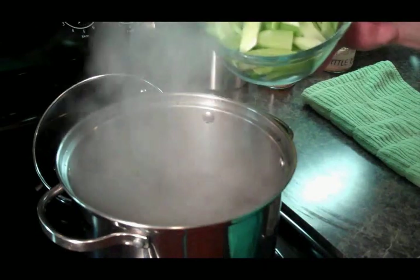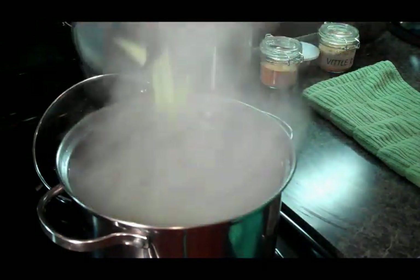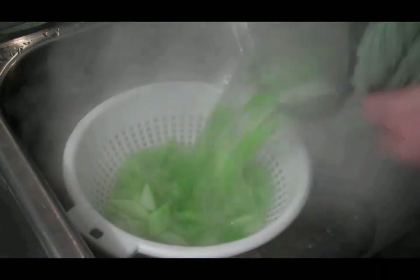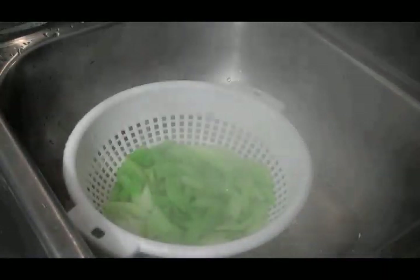What we're going to do next is blanch the celery for two minutes. Alright, our celery is blanched for two minutes. We're going to pour it into a colander and run it under cold water to stop the cooking process.